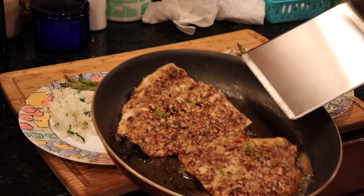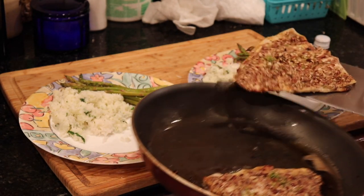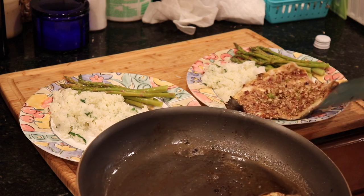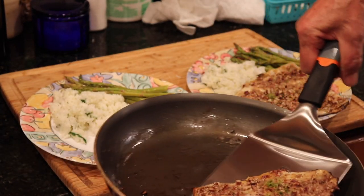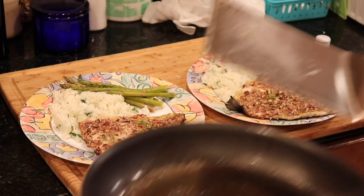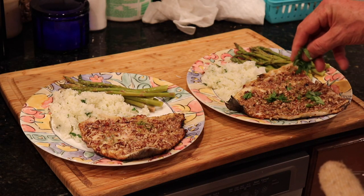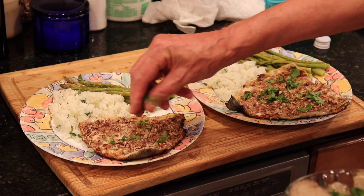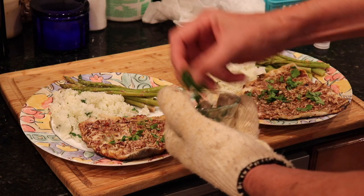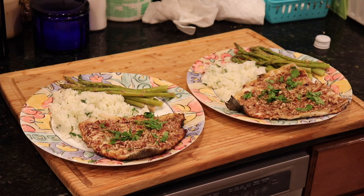I have my big smash burger spatula and I'm lifting that fish off onto the plate. I love this great big spatula — it comes in handy once in a while. I'm going to add a little cilantro to the top of the trout just to make it look pretty. Okay, time to take it to the table.